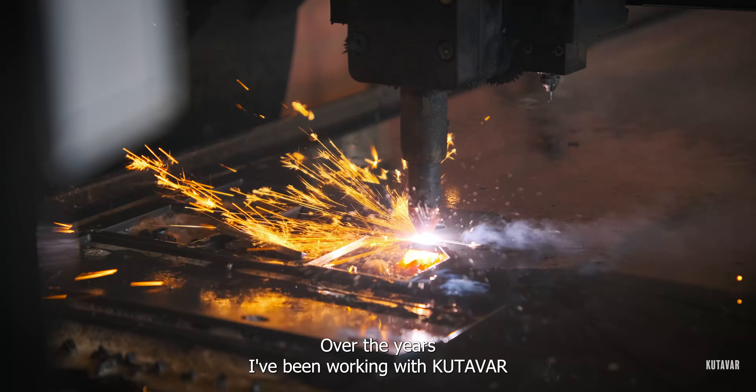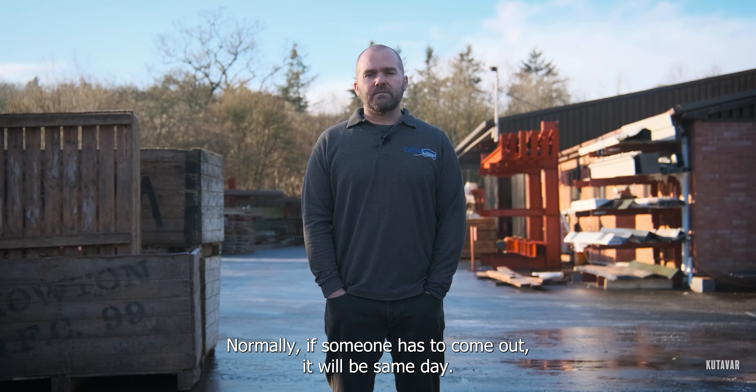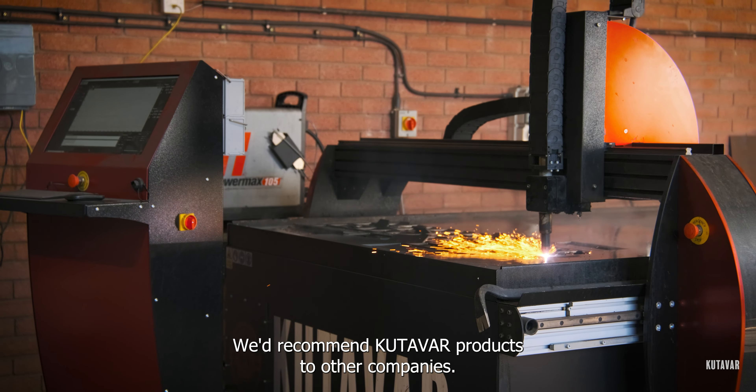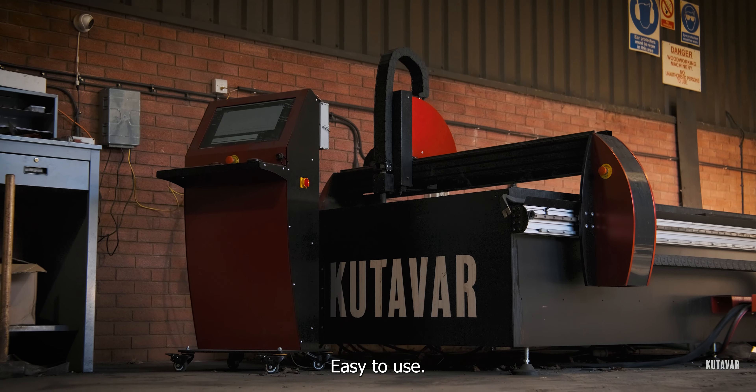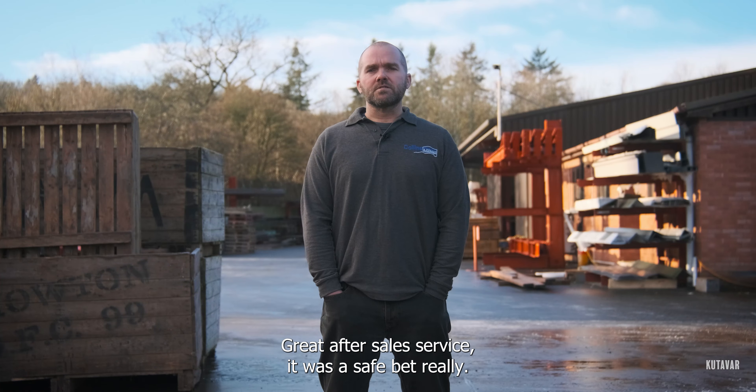Over the years we've been working with Catava, their service has been great — only a phone call away. Normally, if someone has to come out, it will be same day. We'd recommend Catava products to other companies. It's a great product, easy to use, great service, great after-sales service. It was a safe bet, really.